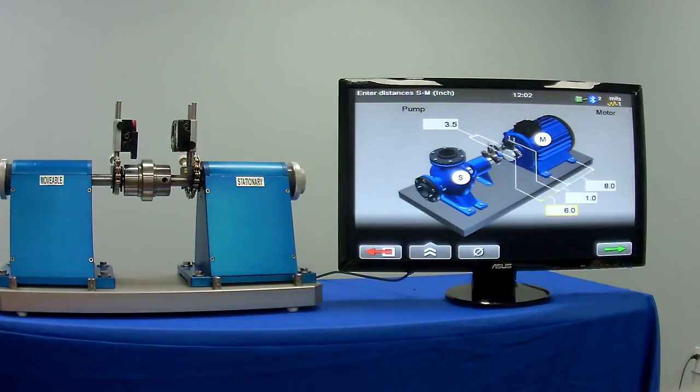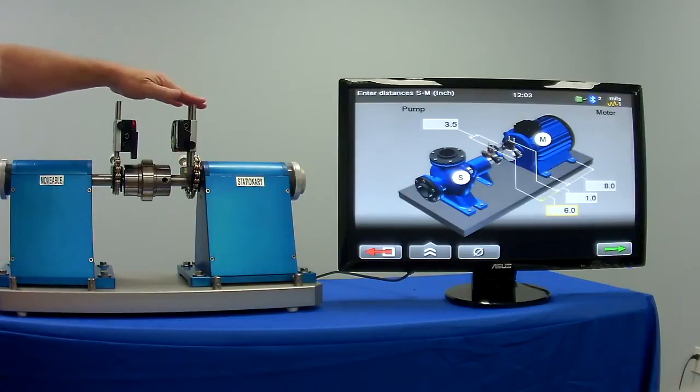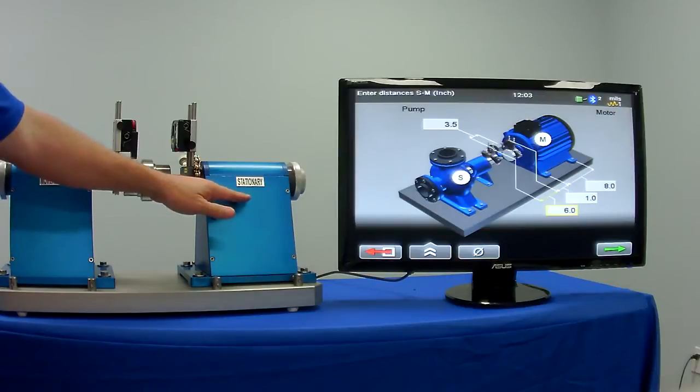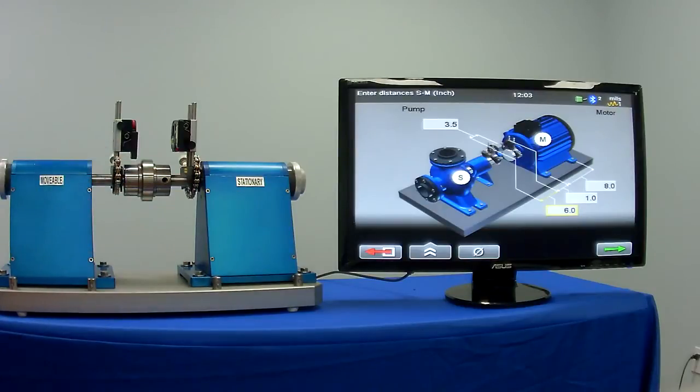With the EZ Laser E710 shaft alignment system, the separate components that you have are the movable head, the stationary head, which coincides with the movable machine, the stationary machine. The graphics are real simple to follow.